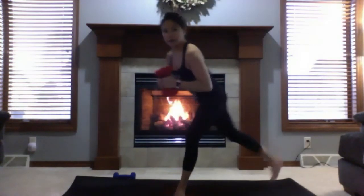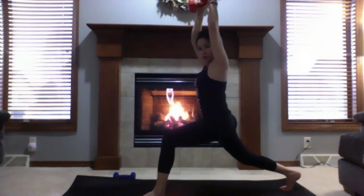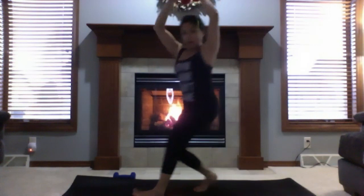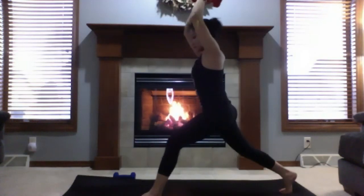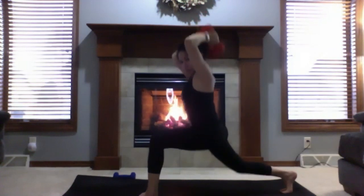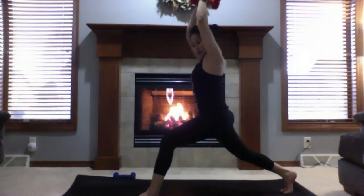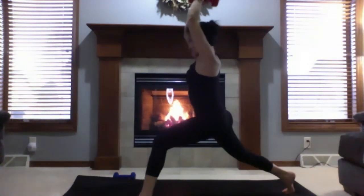Shifting weight with feet about hip-bone distance. Take a long step back with your right leg and come to high crescent lunge, bringing arms up and overhead. Sink down to 90 degrees on the front knee — knee should be over your ankle or behind, not over your toes. We're adding tricep overhead extensions: point your elbows towards the front like headlights. Option to add knee bends. Ten reps — ten, nine, eight, seven, six, five, four, three, two, one.